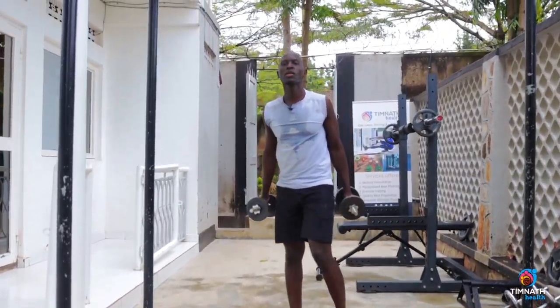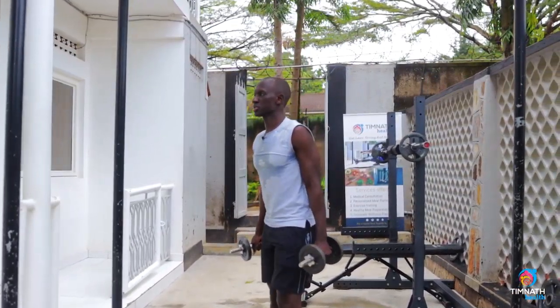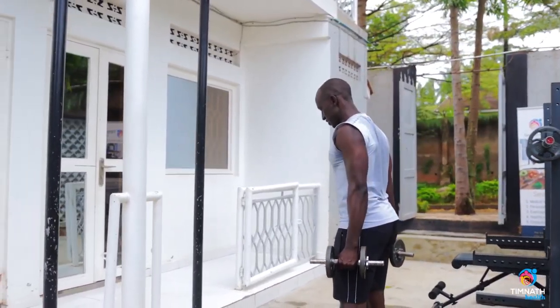So we get our weights and what we do — keep your lower back tight to protect it. Chest out nice and proud, shoulders are backwards and squeeze downwards.